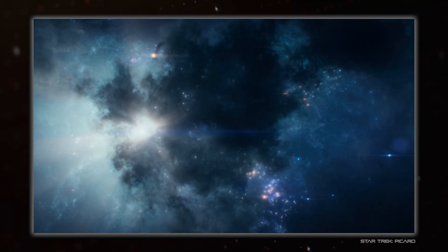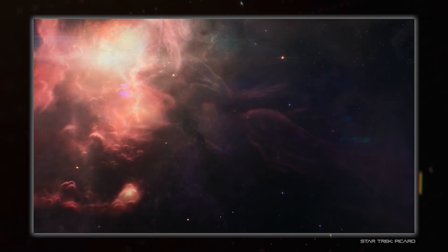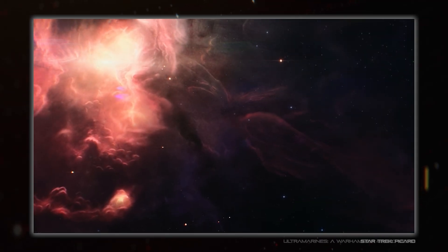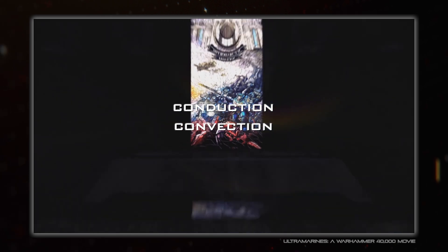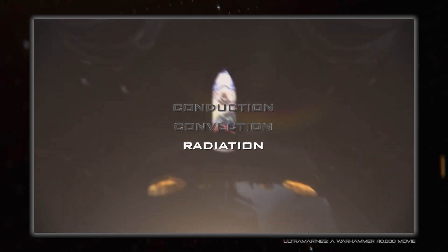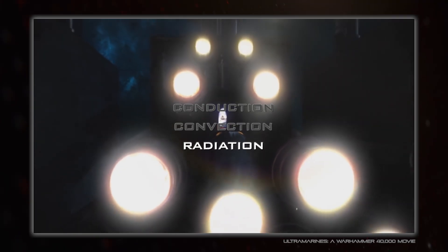Empty space has almost no particles in it, making it a fantastic insulator, as anyone with a vacuum flask knows. This is because, out of the three types of heat transfer — conduction, convection, and radiation — only the last one is able to work in space, as the other two require physical contact to occur.